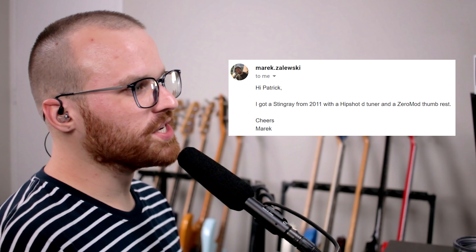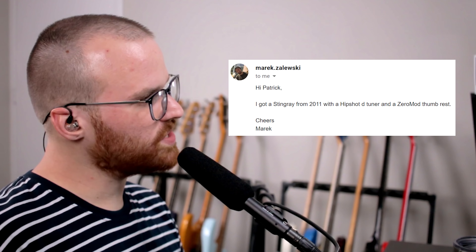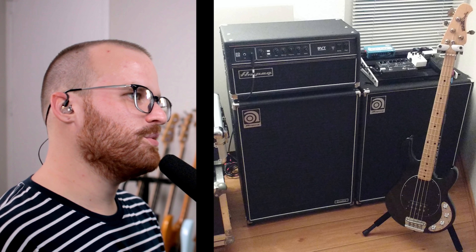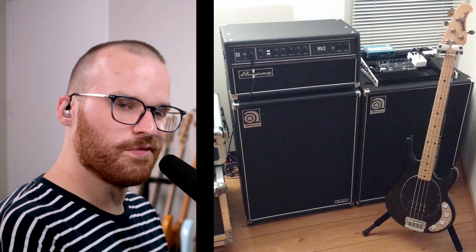From Merrick, he says: I got a Stingray from 2011 with a HipShot detuner and zero mod thumb rest. Cheers, Merrick. Thanks for the very simple email — I like that. It's a Stingray — I mean, I love them. There's such a distinct sound. And it's going through what looks like an SVT Classic — you got double 4x10s for that bad boy. And the zero mod thumb rest, y'all — so cool. It's super simple: all you have to do is unscrew two screws, put it in, then put the screws back, and bam, you got a thumb rest. No extra screw holes or anything. It's such a great idea.